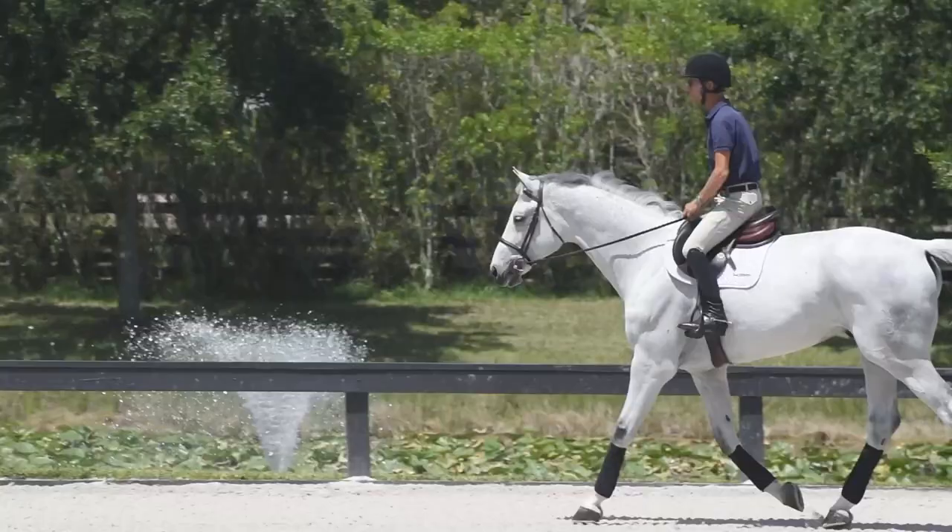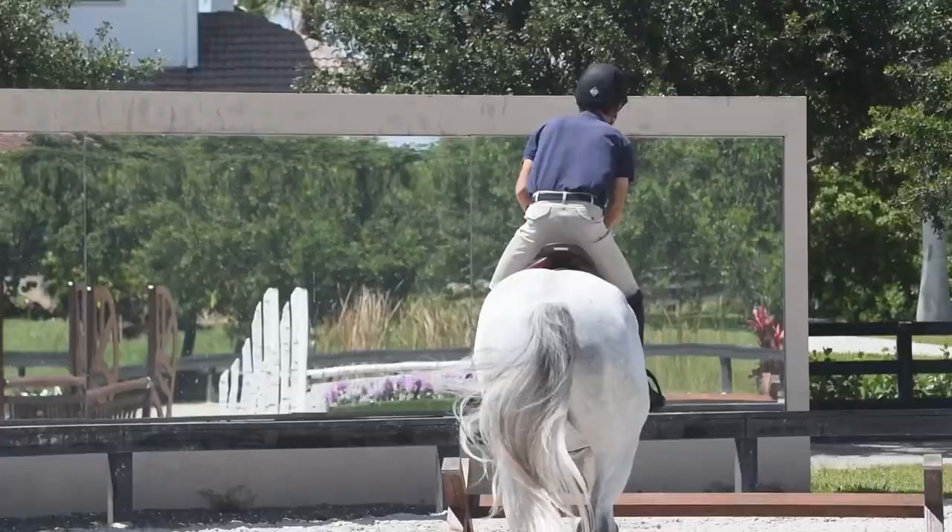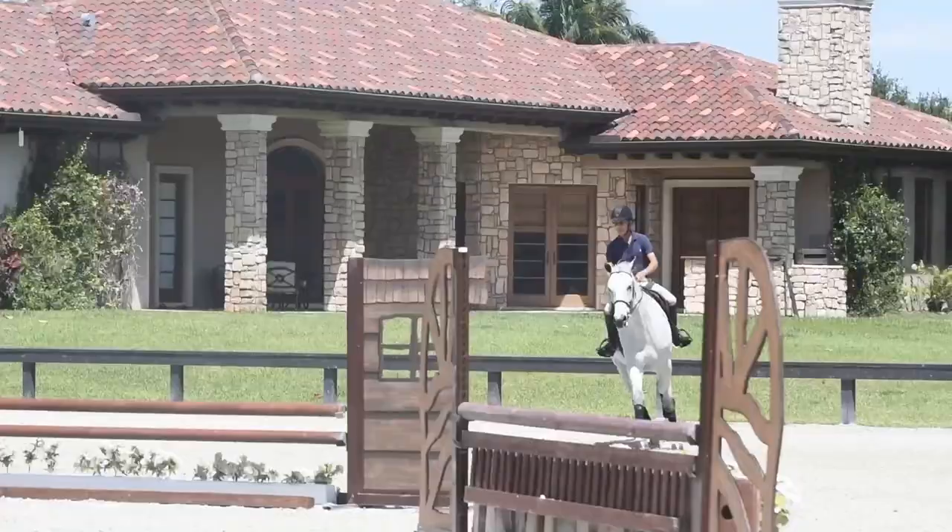The exercise I did today is not only good for equitation horses but I also do it with the hunters as well, because when you're doing the handy or you're doing the derbies it's nice to have your horse be able to land on both leads.